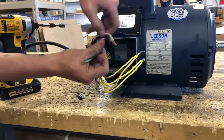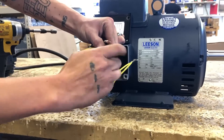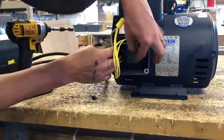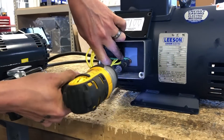Step 4. Wire T1 and T5 together and connect with line 1. Wire T4 and T8 together and connect with line 2. To connect the ground wire, use a disconnect fork or you can tuck it under the ground screw inside the junction box.